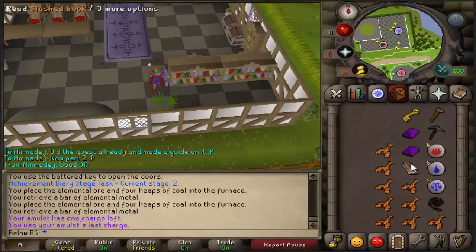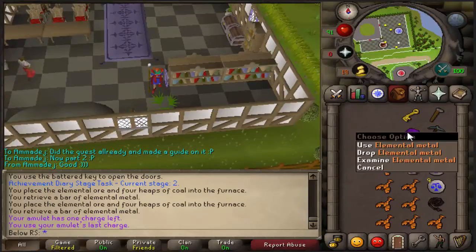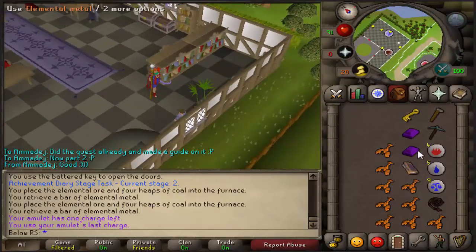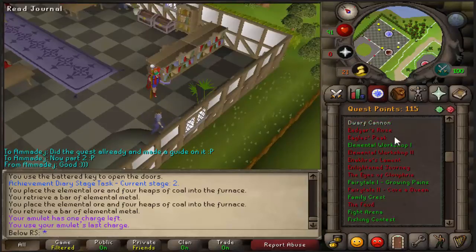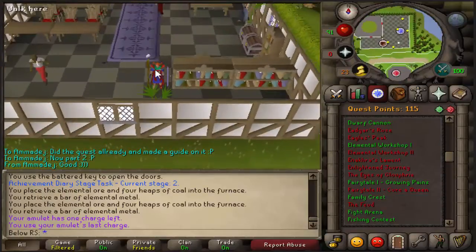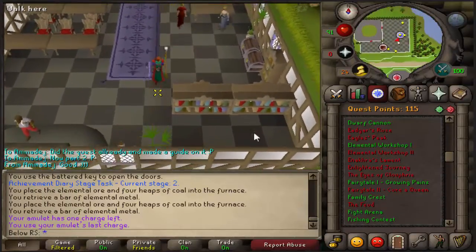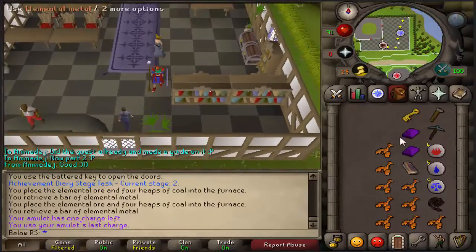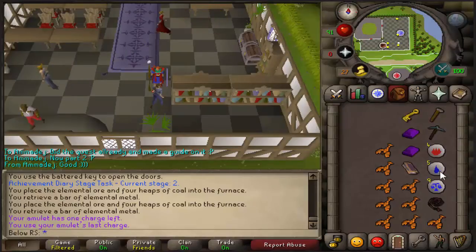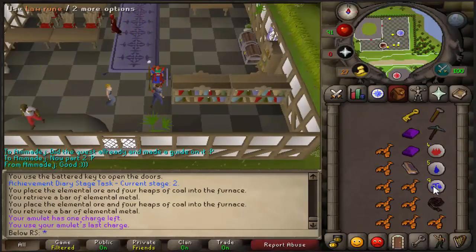For items, you will need the battered key, the slash book, and two elemental metals. If you don't know how to get those four items, just click the link in the description — you just have to repeat the processes you did in Elemental Workshop 1, so that's really easy. If you still remember it, just go and get them quickly.